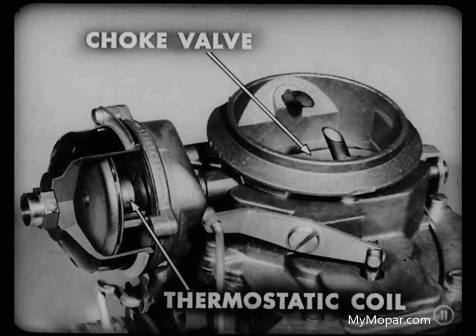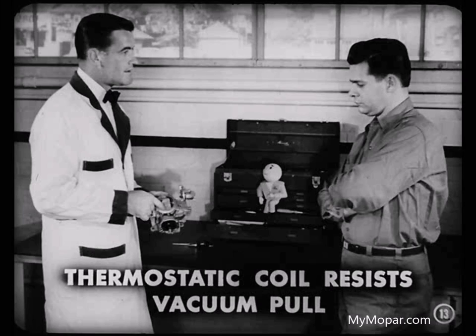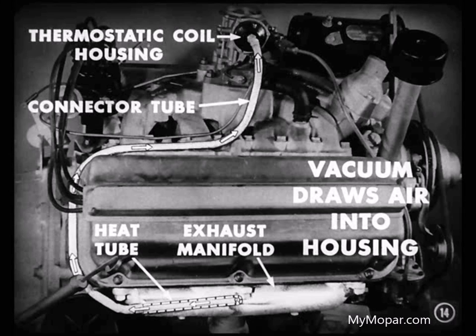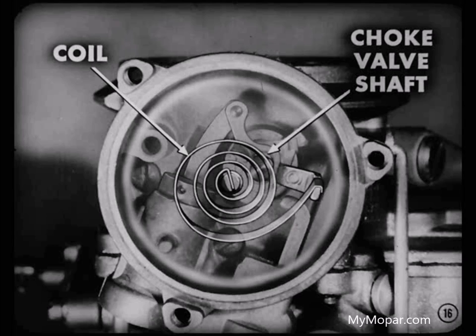How does manifold vacuum get into the picture? You see this small brass piston, Jim? It's connected to the choke valve shaft through the shaft link. That piston is operated by manifold vacuum through an opening in the bottom of the cylinder. The vacuum tries to pull the piston into the cylinder and open the choke valve, but the thermostatic coil resists the vacuum pull. However, the vacuum also starts to draw air into the thermostatic coil housing through the connector tube, which runs from the heat tube in the exhaust manifold to the housing. The air is heated in the manifold heat tube and passes up the connector tube and into the choke housing. As this warm air enters the housing, it is directed against the heat retainer plate. The thermostatic coil is connected to the plate, so it too becomes warm. As the coil becomes warm, it gradually loses its strength, which relieves tension on the choke valve shaft.